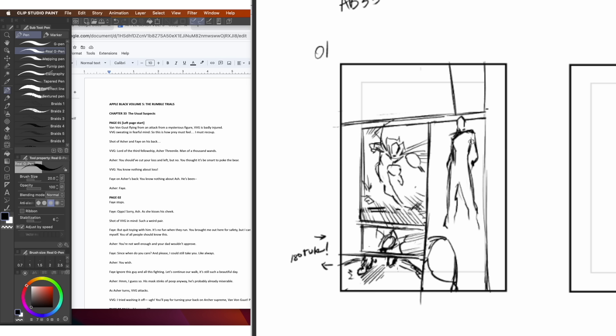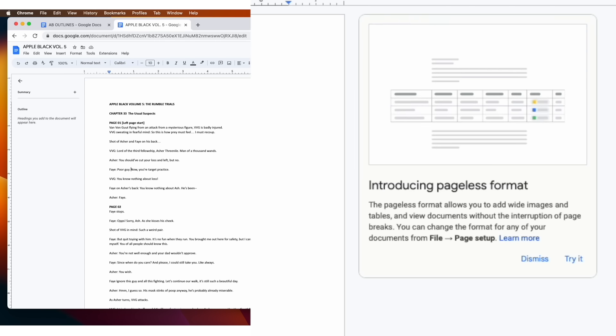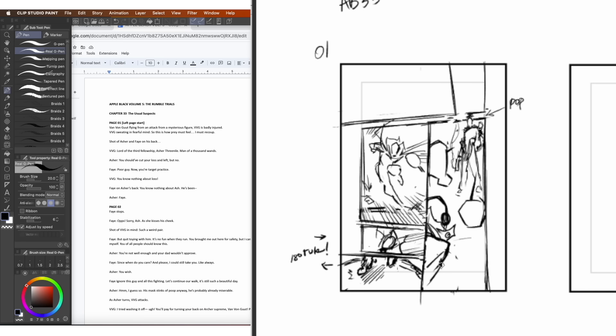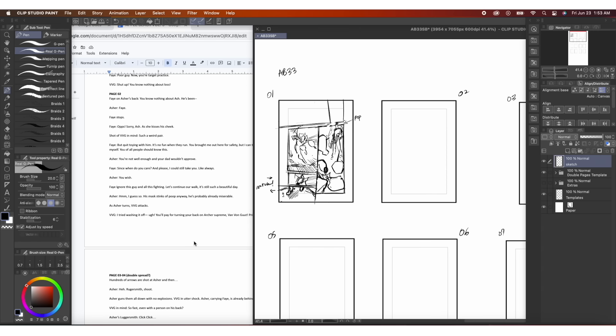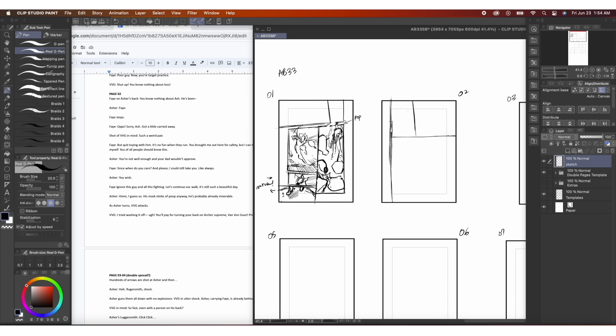On this first page, knowing when to use the establishing shot to show where the characters are, and introducing characters for the first time — the first time we see these characters, I make sure there's at least a panel big enough to give a good shot of the character so we're really introduced to them. From the script, we're jumping in mid-battle with the character dodging an attack and then revealing the other character who attacked, who we're also going to introduce in similar fashion, and there's another character on their back also kind of getting introduced.